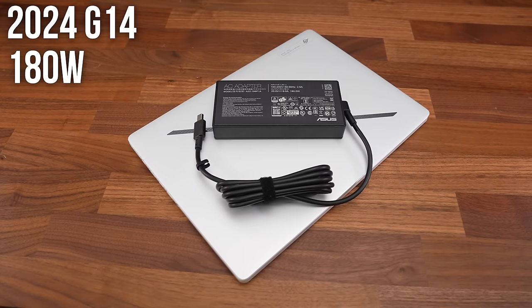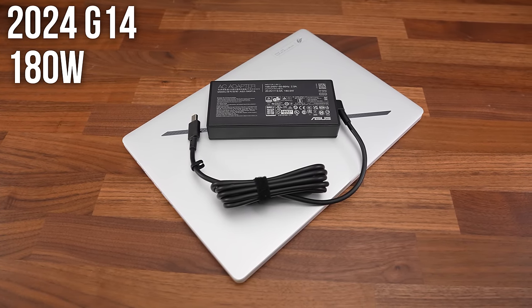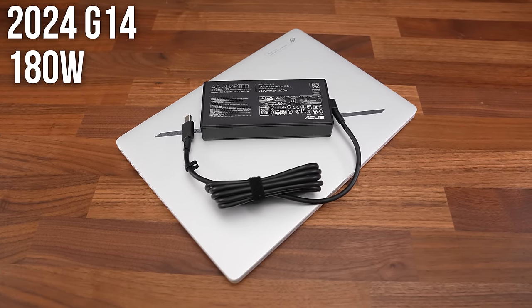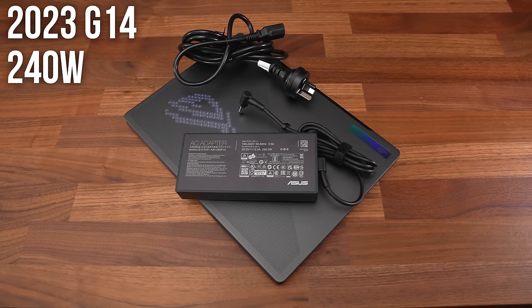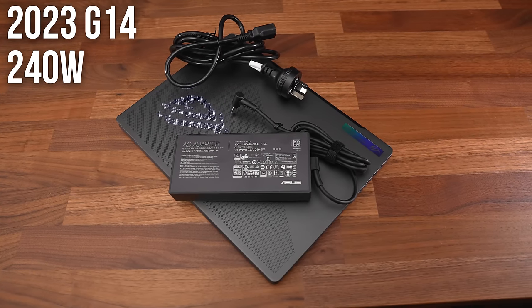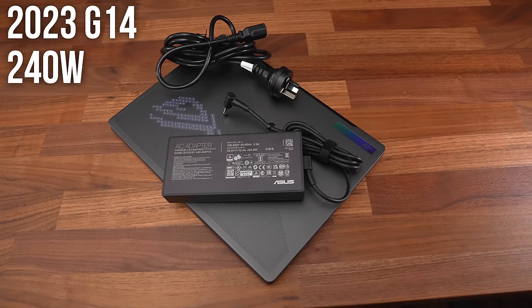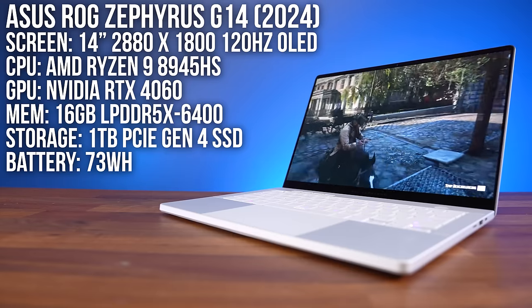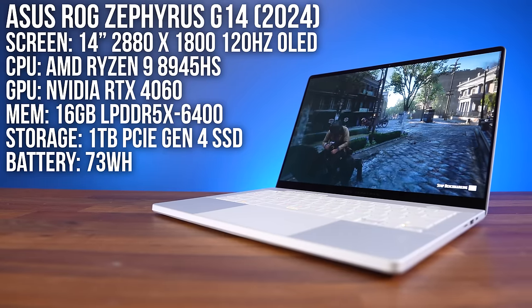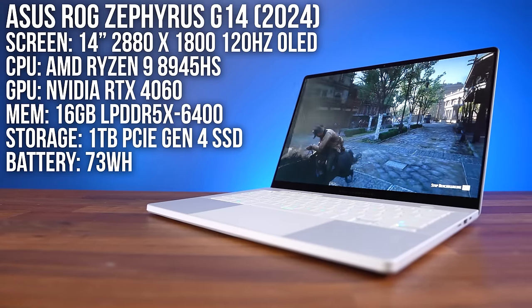The RTX 4060 G14 that I've got here also has a 180 watt charger, so it's smaller compared to the 240 watt charger that came with last year's G14, improving the portability even more. My G14 has AMD's new Ryzen 9 8945HS processor with Nvidia RTX 4060 graphics.